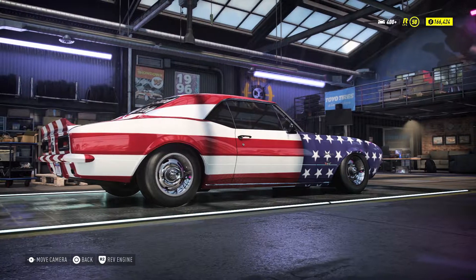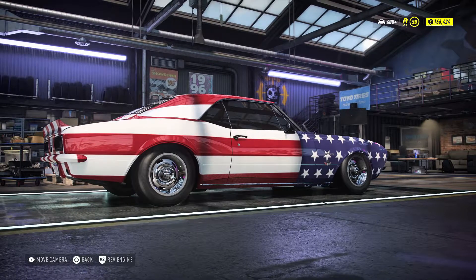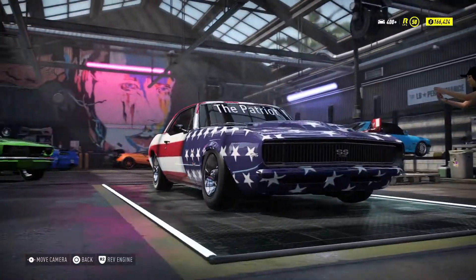Hello, welcome back to the channel. Here we are back in Need for Speed again. I had a new build. This is the 1967 Camaro.